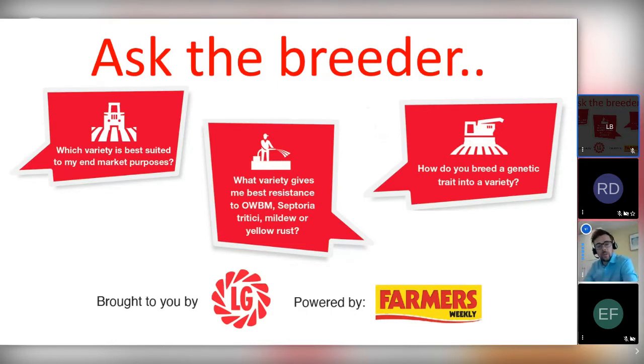Hello, good morning, everybody. Thank you very much for joining us today at the second of our Ask the Breeder series. Today, we'll be talking about all things wheat breeding. I'm Will Charlton, Arable Marketing Manager for Lima Grain in the UK, and I'm also joined with my colleague Ed Flatman, who's European Head of Wheat Research for Lima Grain.